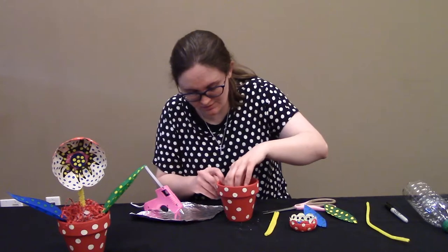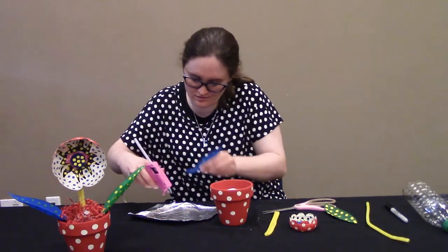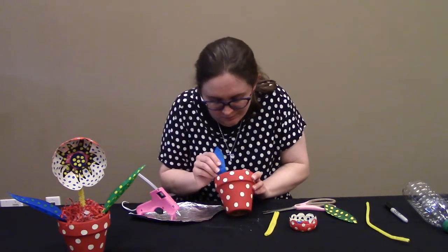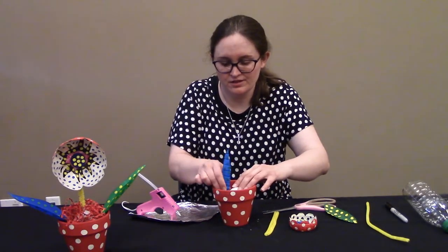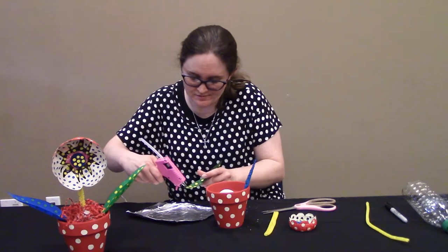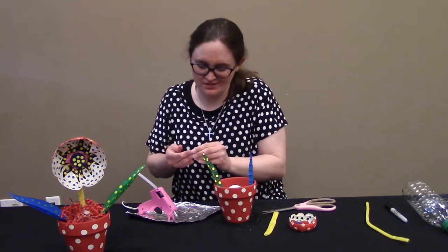Now let's find where the leaf holes are on the sides of the styrofoam ball. I'm going to hot glue the leaves in so they'll stay in their holes. Just put a little bit of hot glue on the ends of each leaf — a little on both sides — and stick it into the hole on the sides. You can raise or lower the leaves however high you want your flower to be. Do the other leaf the same way. Be careful — hot glue can burn you.